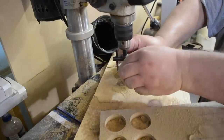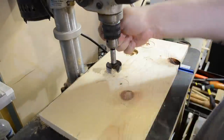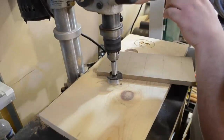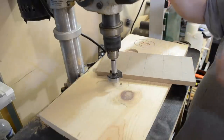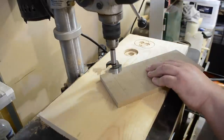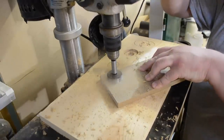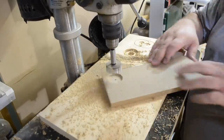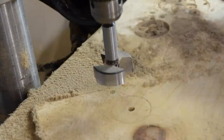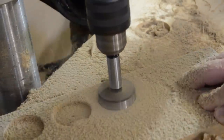I then switched over to a Forstner bit — this one was just slightly smaller than the outside diameter of the PVC — and I set my depth stop so I didn't go all the way through the MDF. This was gonna hog away the material in the center, because those circle cutters are accurate but they produce a plug rather than making the center part into shavings. I needed to get rid of that material first since I was gonna be insetting the PVC pipes into these non-through holes. I had two rows of five, so I just went through each and every one.